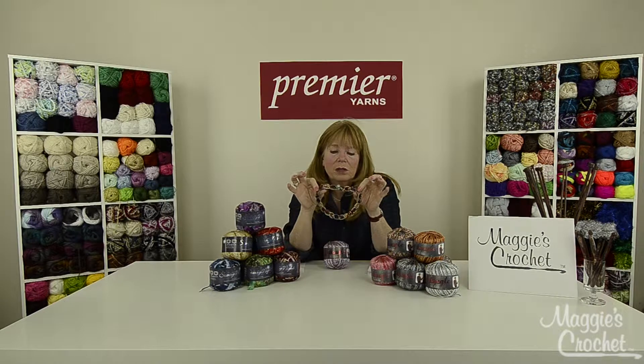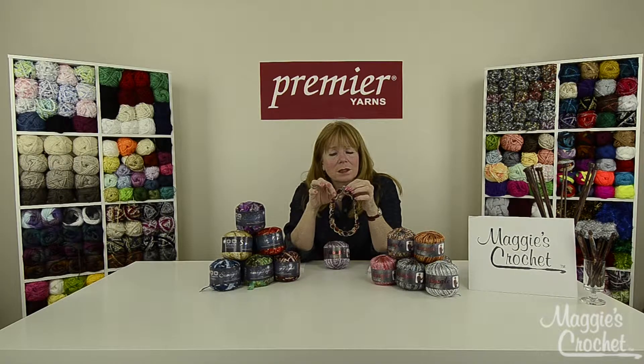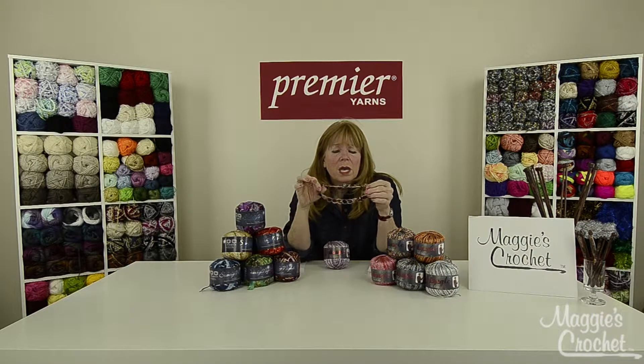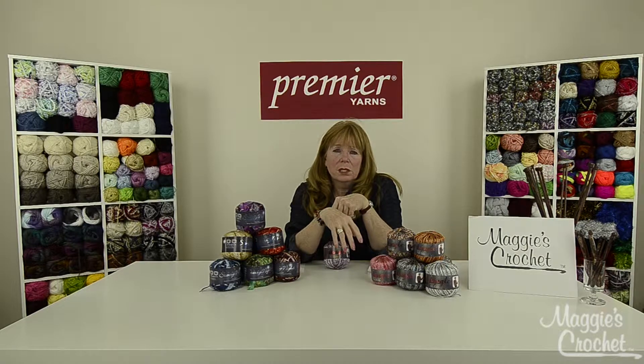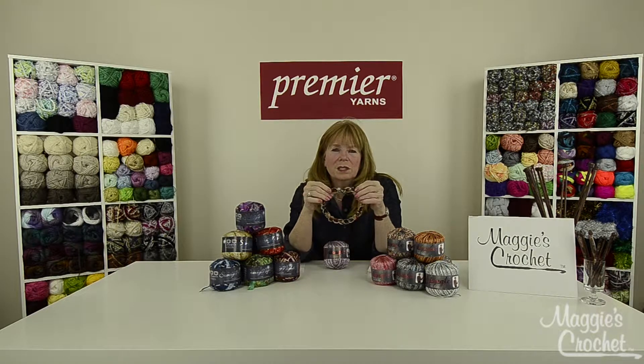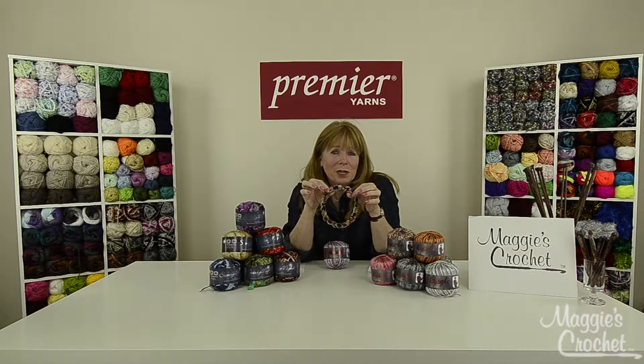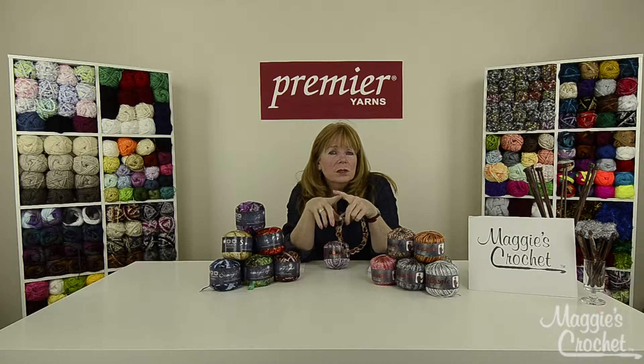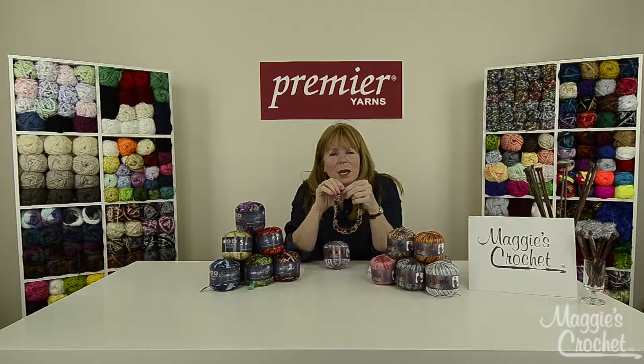Spangle comes in 13 beautiful colors, so between the two yarns the possibilities are endless — you can mix and match colors and make all kinds of necklaces. The pattern lets you make this as long or as short as you want, and you can even make a matching bracelet. It's a fun project and makes a great gift. Make sure you subscribe to our channel, and please share and like our videos — it really helps us out.